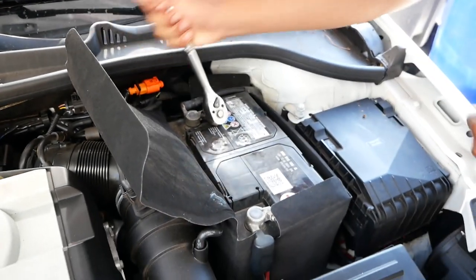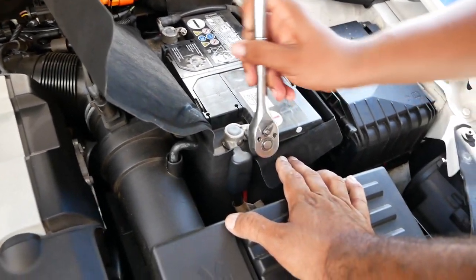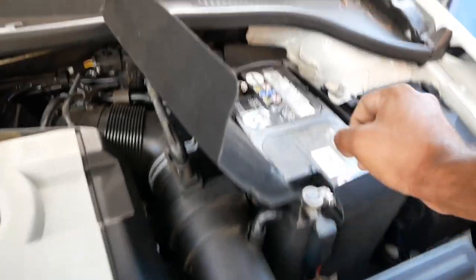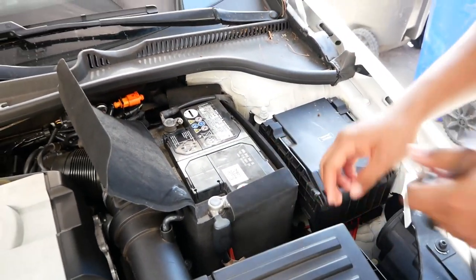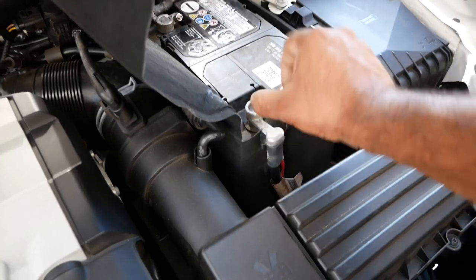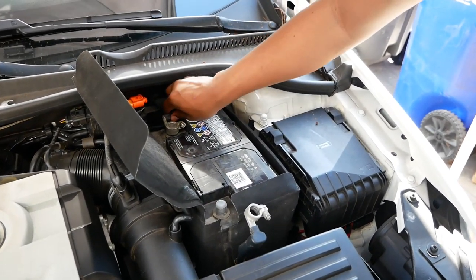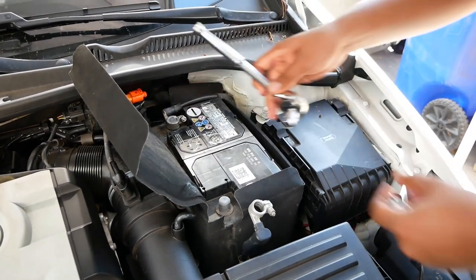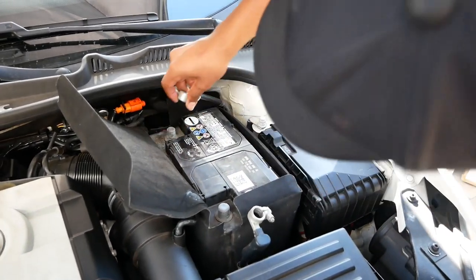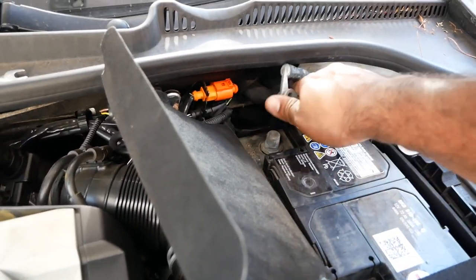Lefty loosey — just a couple turns will do, and get this side too. Give it a little shimmy and it should pop right off. There we go, take that guy off. Now this will reset your car's ECU completely, so be forewarned if you have any settings or anything done, well they're gone. Make sure you tuck the power cord kind of out of the way so it doesn't touch anything.